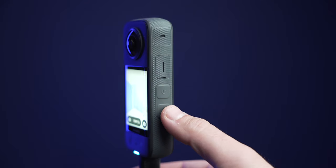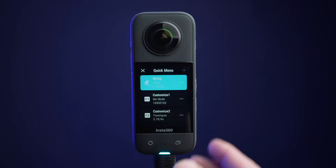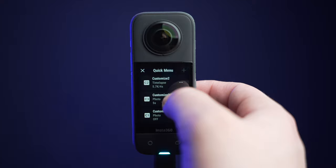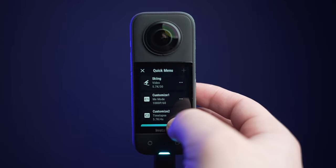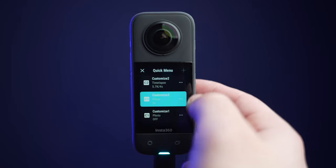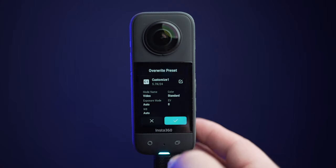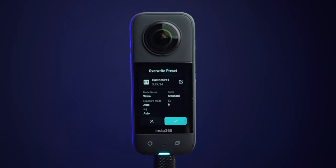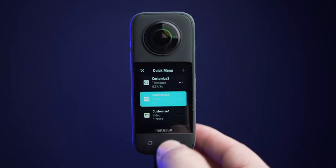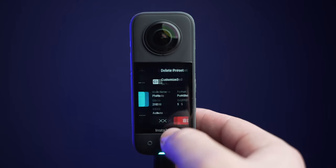Now let's set up the quick shot button, which will allow you to immediately access customized shooting modes. Each of these customized shooting modes can be programmed by you. Scroll up or down to select these customized shooting modes. You can either overwrite or delete them — just tap on the three dots to the right to do so. There is a limited amount of customized shooting modes that you can have, which is why the plus button on the top right is not always illuminated. Once you delete a customized shooting mode, the plus button will reappear.